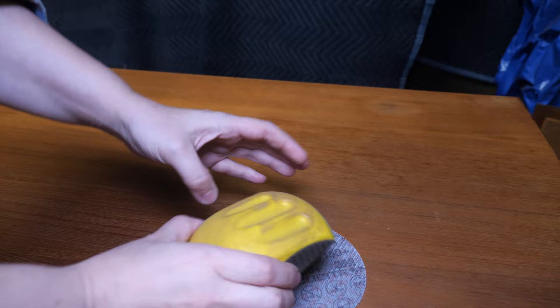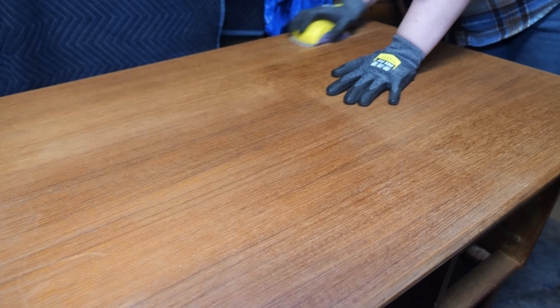For my first attempt at removing the discolored areas, I'm going to do what I intended on doing after stripping the finish, and that is to lightly hand sand using 150 grit sandpaper.